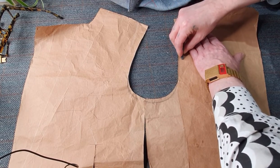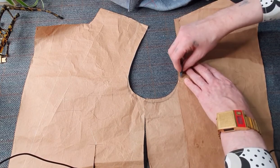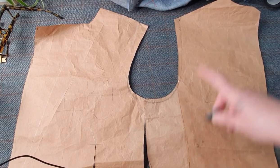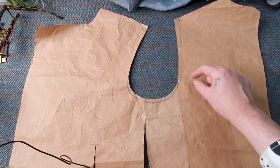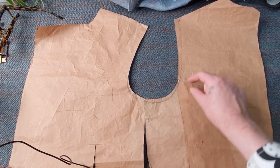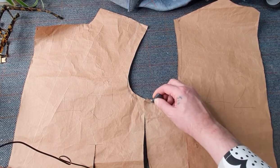Bring it right down because you need to get rid of this and you need to come down into your armhole as well. I can't tell you how much armhole to take. Remember I mentioned: pin the fold, chalk it on the other side of the pin, take it apart, and those little chalk marks should tell you how much to take in the armhole.